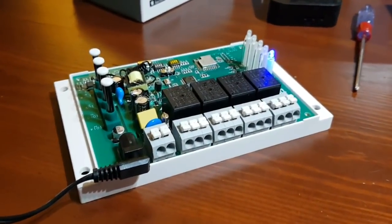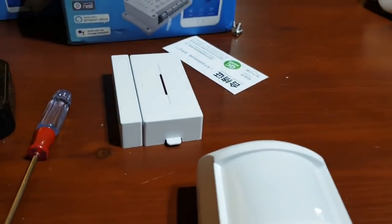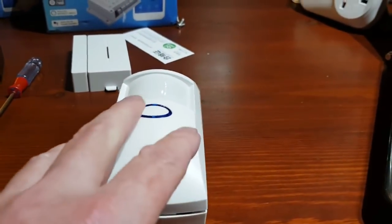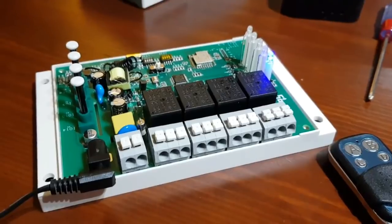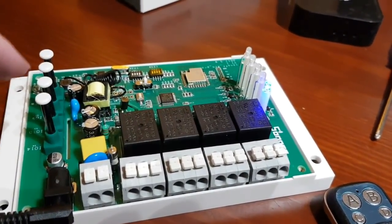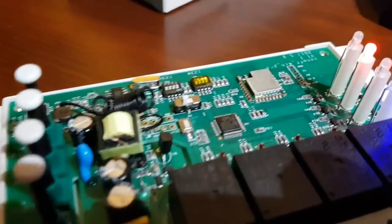So we can use the app, Alexa, Google, the key fob, and other Sonoff devices like the reed switch or door switch — this device has multiple inputs. I'm now going to power it down, change the DIP switch, and switch from inching mode to interlock mode.